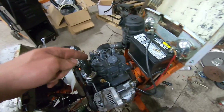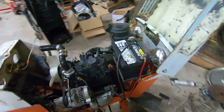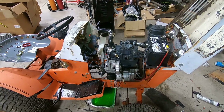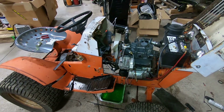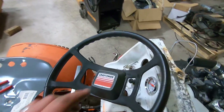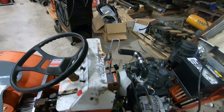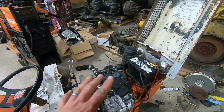I think for now we're going to put the manifold back on and just run naturally aspirated. I'll just own up to it — I'm putting the turbo on this eventually. That's why there's a fourth gauge hole for a boost gauge. But we'll get to it, just not right now.